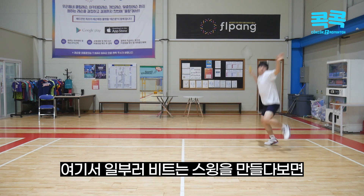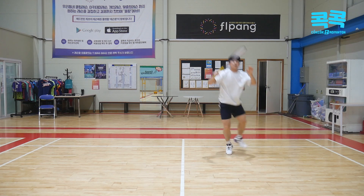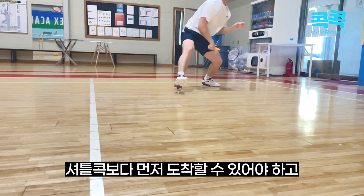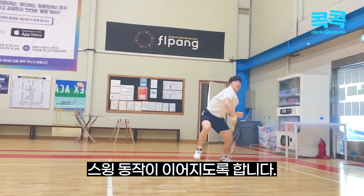rhythm을 빠르게 만들어 셔틀콕보다 먼저 도착할 수 있어야 하고, 위치선정을 정확하게 한 이후에 스윙 동작이 이어지도록 합니다.